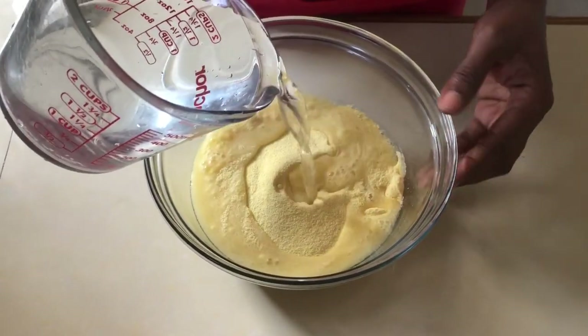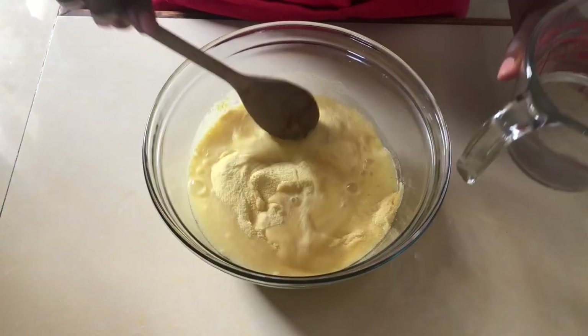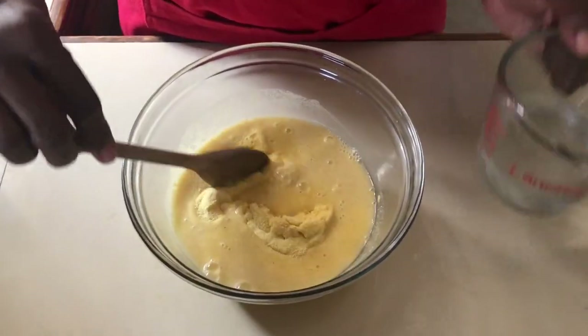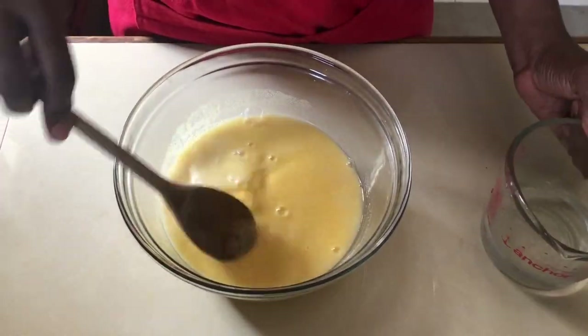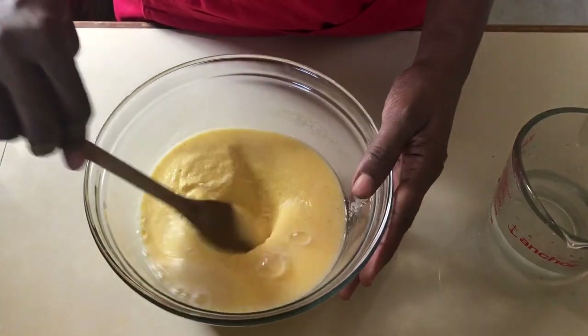The first step is to soak the cornmeal in water. Many years ago persons would make the okra slush and then add the cornmeal dry, and that takes hours and hours. But now we are going to soak our cornmeal first and allow it to sit for a few minutes while we make the okra slush.